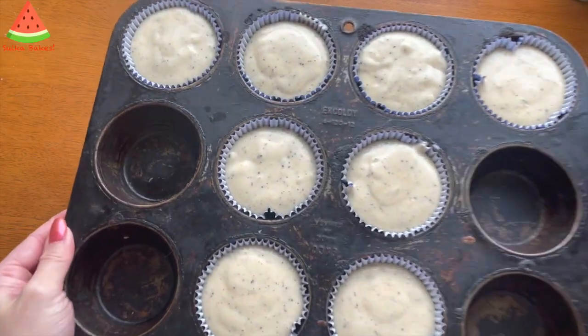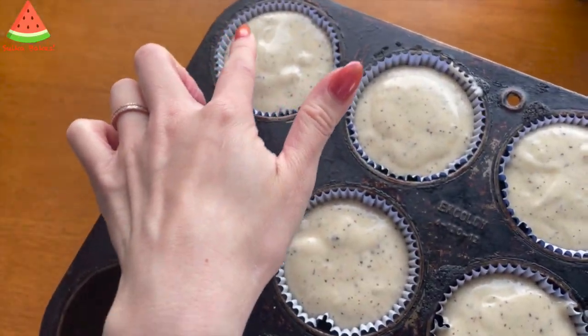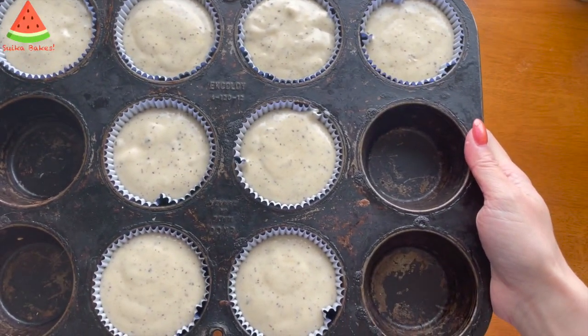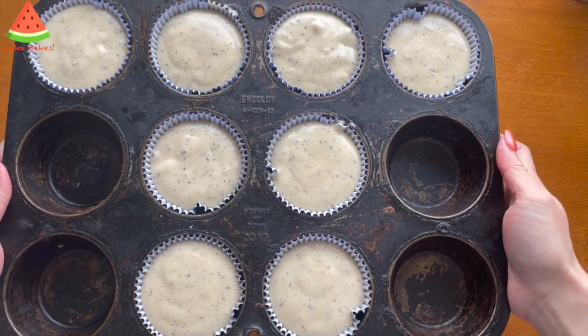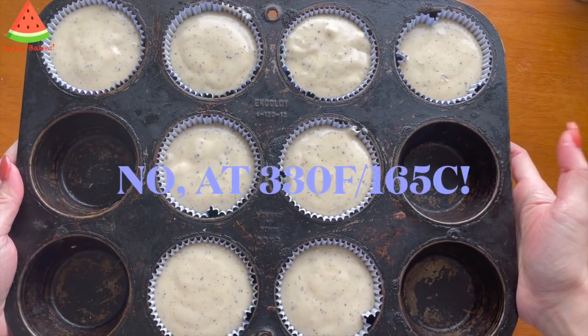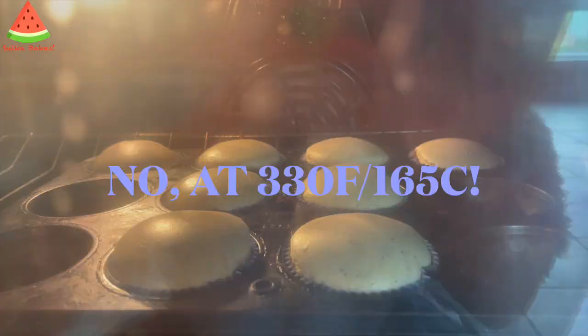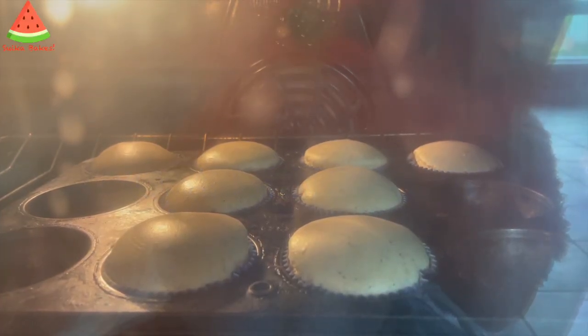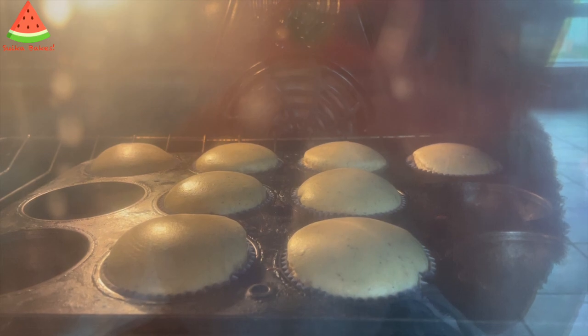They're ready to go. I filled them up to half a centimeter below the top of the cupcake cups, and I'm going to bake them for about 18 minutes at 170 degrees Celsius or 338 Fahrenheit. They're looking beautiful — they've risen quite a bit, and that's the reason why I left the half centimeter gap.